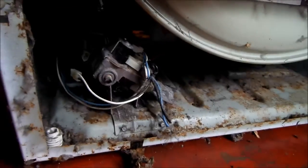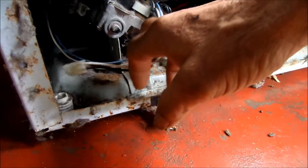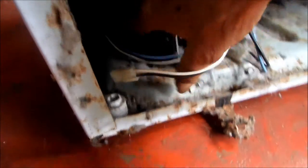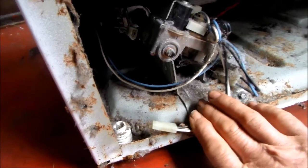There's a component inside here that's not working correctly. It's probably going to be the igniter, because I've tried to get continuity on the igniter and there's no continuity. So I need to get to the igniter.